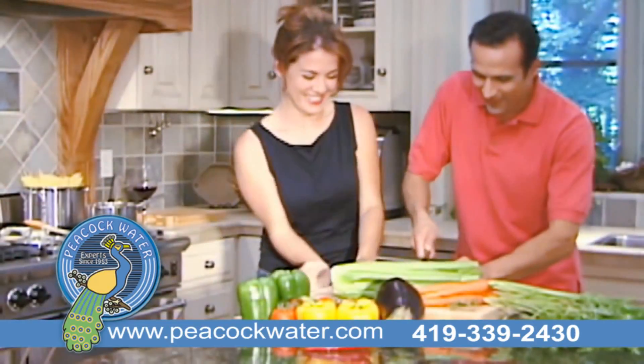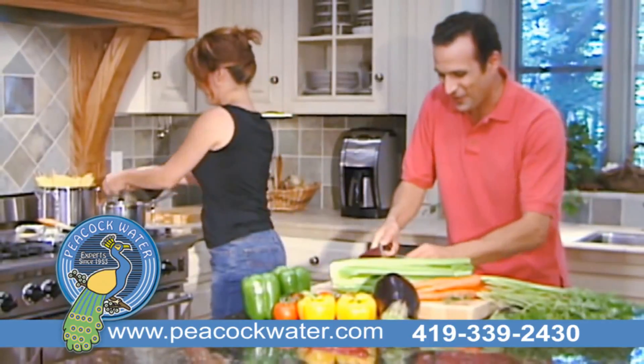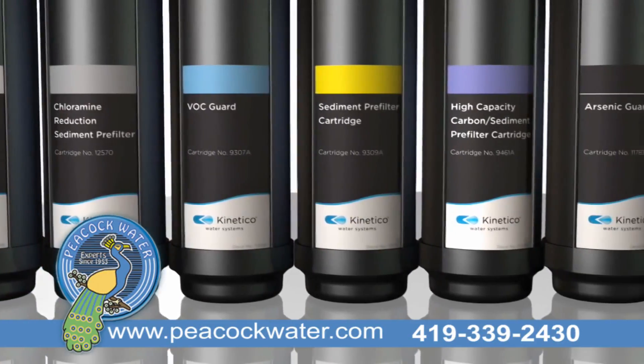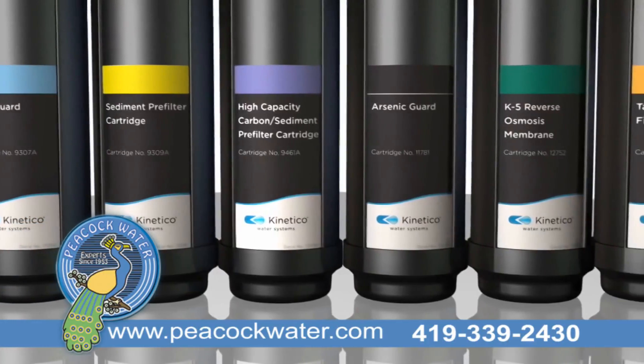Or if all you want is to add beneficial minerals back into your water, Flex Filtration lets you do just that. What's best is that as your filtration needs change over time, Kinetico's K5 drinking water station can be reconfigured anytime to take on any challenge.